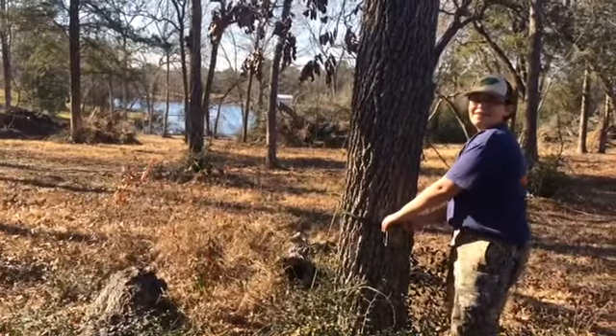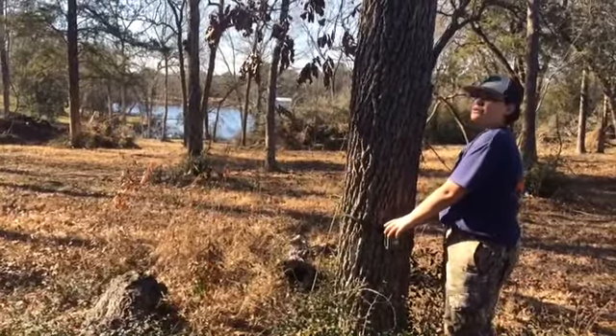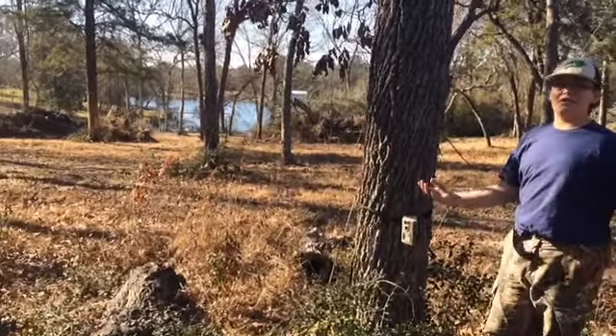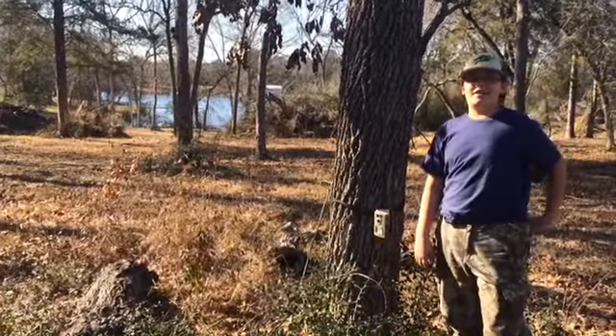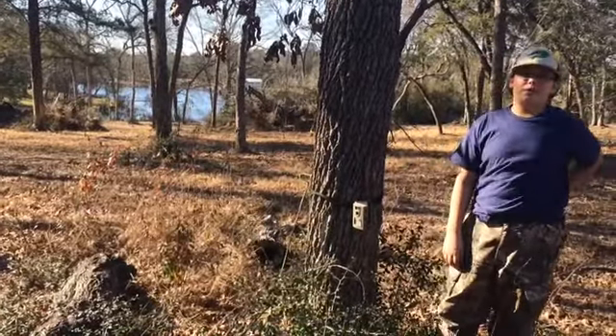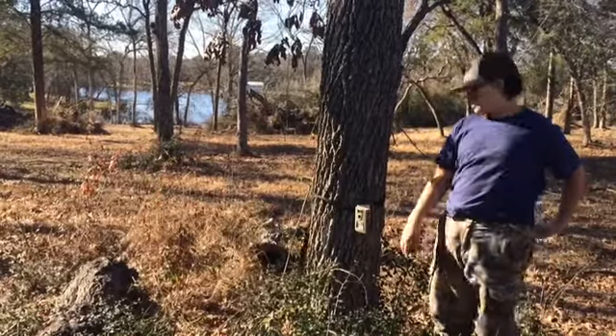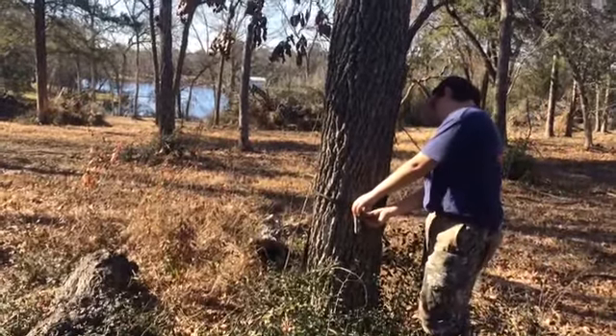I checked it last week and there was just some doe. We have this neighbor that like hoards dogs — they have too many and they're just overpopulated now. They're all over the cameras, all over our property, and I got them on this camera too.